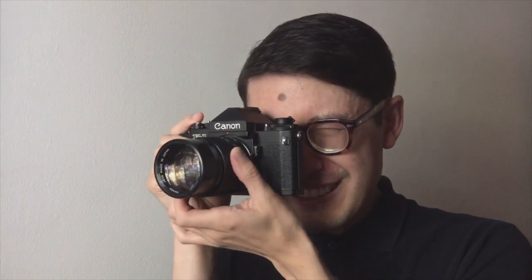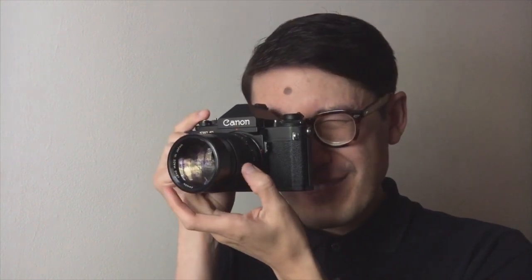The viewfinder is really bright and really big — almost too big since I wear glasses. I have the PJ screen in it, which has the partial metering pattern with the bright laser matte for shorter lenses, so it's really, really bright. The focusing snap is really good; it has good contrast and you can tell when things are in focus really easily. I definitely recommend it if you want a nice viewfinder.